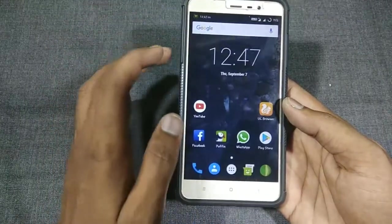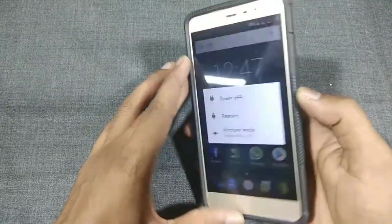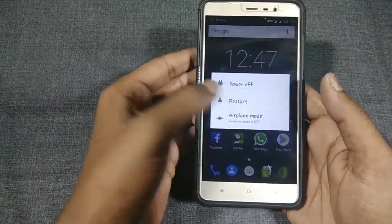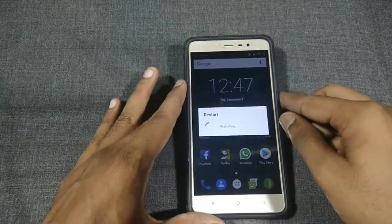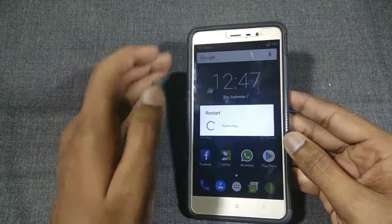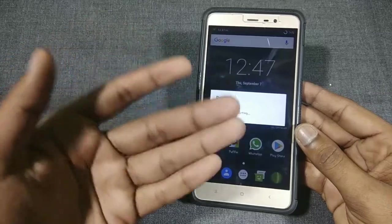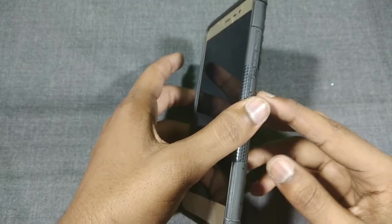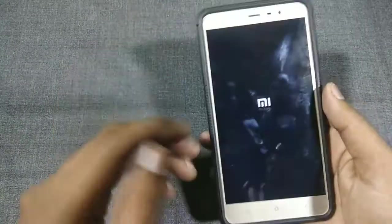Before doing that, long press the power button. If you are in the custom recovery, you can click on Restart, choose Recovery, and click OK. If you are not using any custom ROM, or if you are in MIUI ROM or any ROM that doesn't have the advanced restart feature, you need to power up your device and press Volume Up and Power button to get into the recovery.